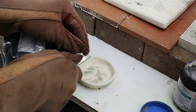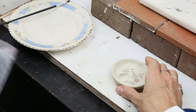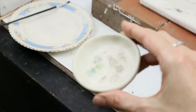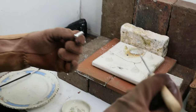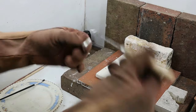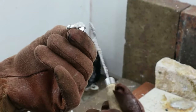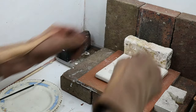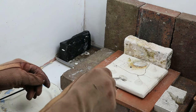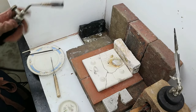Now we're cutting the solder — we use wire solder, though you can also use different types of solder; this is just what we prefer. You can see all the little bits of solder there ready to be placed onto the ring. Nick's putting some flux on — he uses a solder picker for this, I tend to use a paintbrush, but it doesn't really matter as long as you get it on there. The flux helps the solder flow into and around the joint to form a really nice seal.